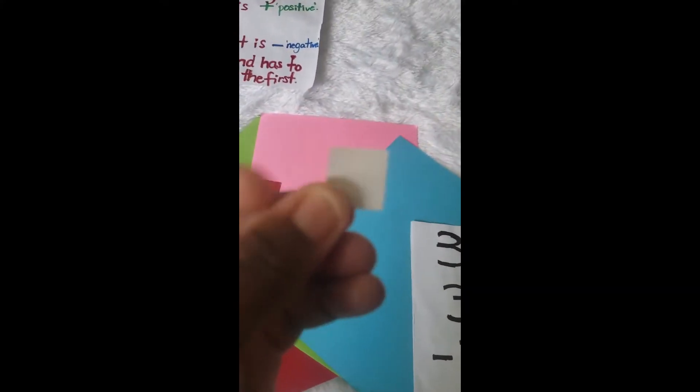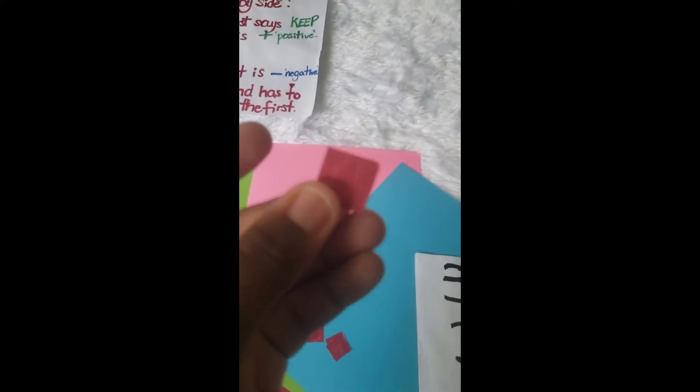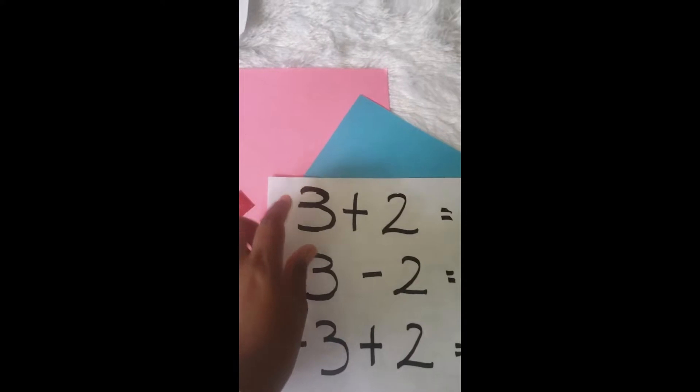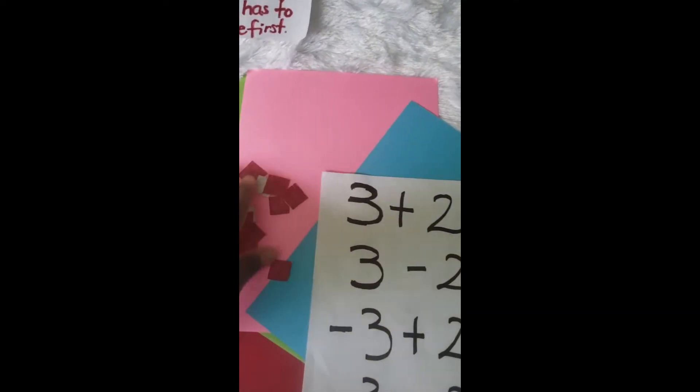We have such brilliant students! All right, so three plus two. Now, if the counter is on the nude color it is positive, but if it is on the red color it means it is negative. So that's what we're going to use. Let's look at the three that we have. Is this three a positive three or a negative three?